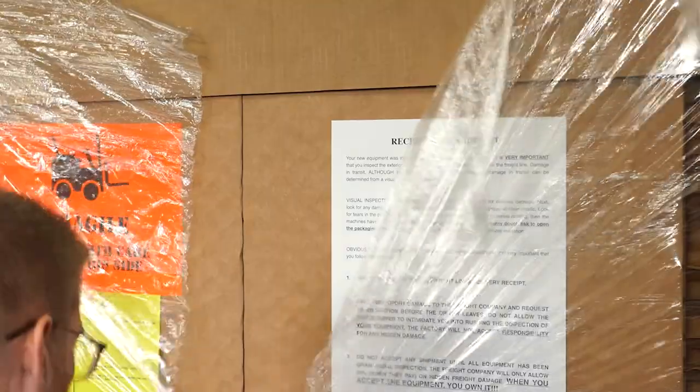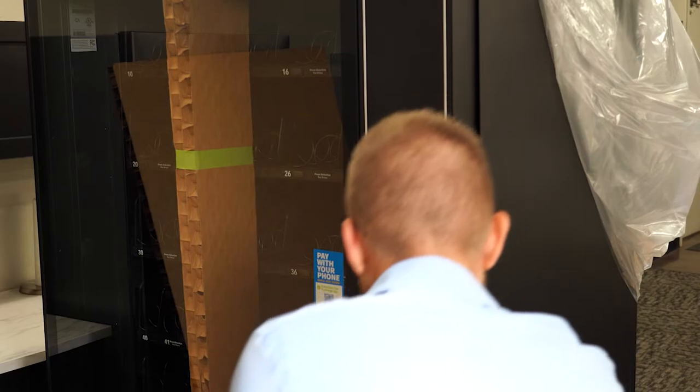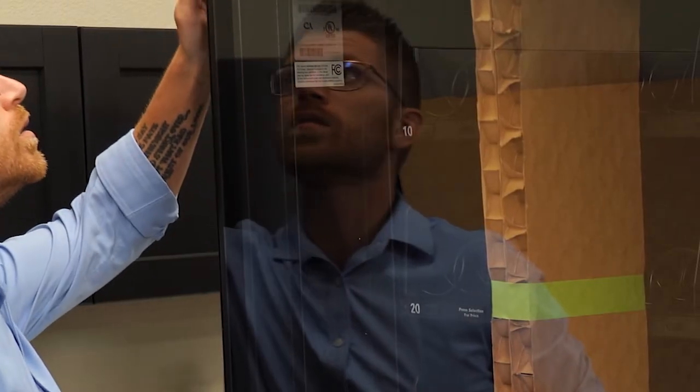Please inspect all equipment thoroughly before signing for it and before the driver leaves. Any questions pertaining to damaged equipment should be referred to the factory.